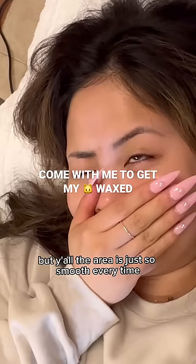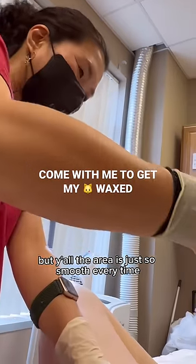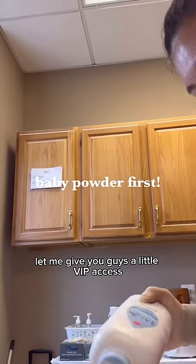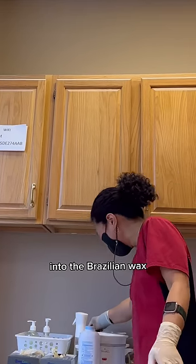I never thought I'd be back for my Brazilian wax, but the area is just so smooth every time. This is round two — let me give you guys a little VIP access into the Brazilian wax experience.